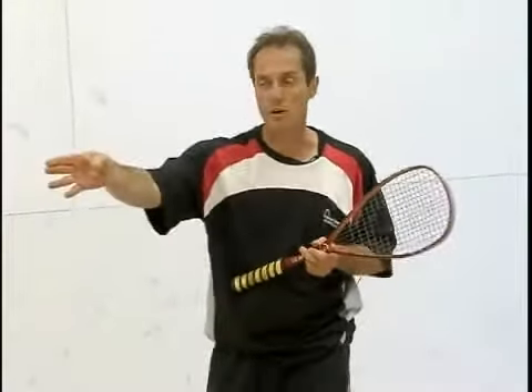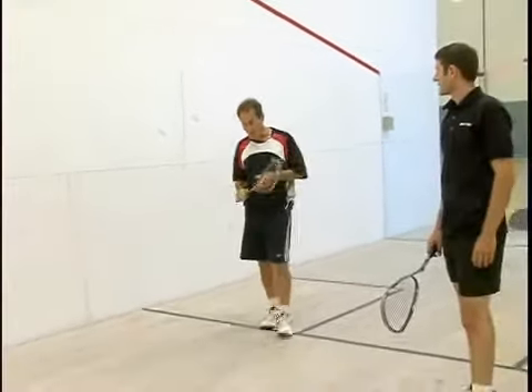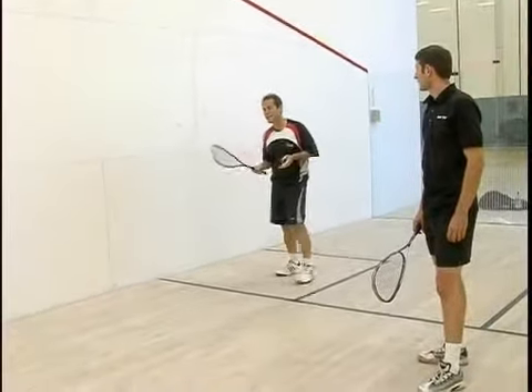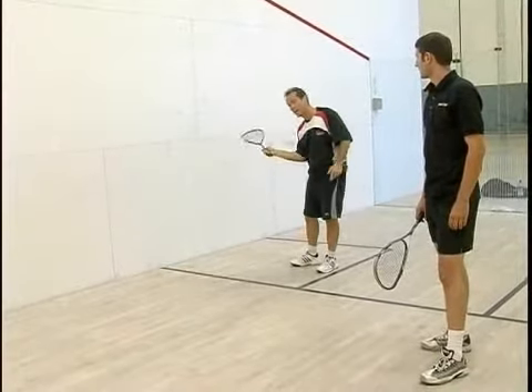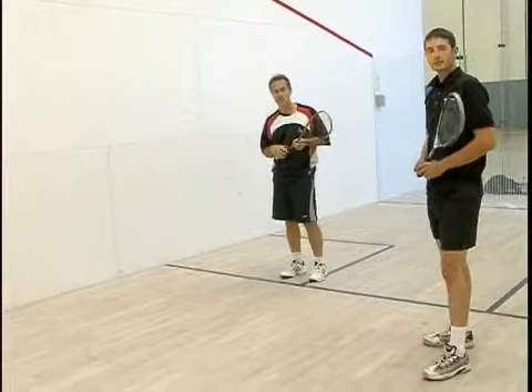In this drill, Gary is going to move into the front corner off my drop volley and hit the ball back to me. What this drill is really great for is: I, as the ball feeder, am going to work on my drop volley, and Gary's going to get to work on his straight drive.